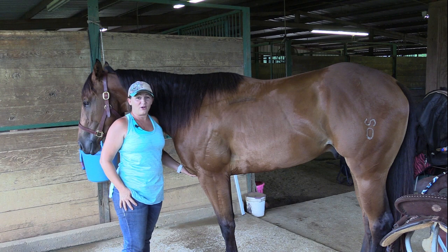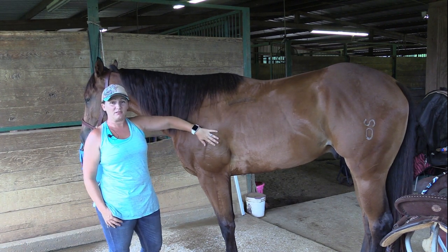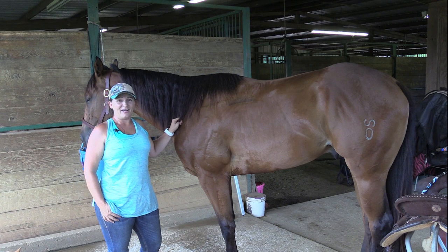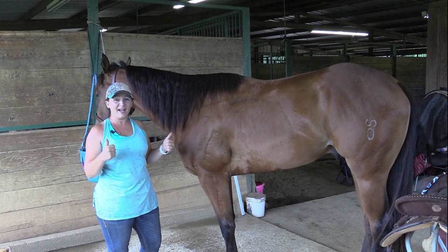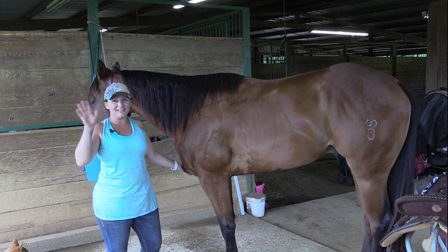Thank y'all for spending a sweaty afternoon in the barn with us. I hope this is educational for some of y'all so that you can now begin to look at your horse's backs and determine the type of saddle pad that would best fit your horses. I hope y'all have a great evening — we'll see you later. If you like this video, be sure and give us a thumbs up and hit that subscribe button. We'll see you next time.